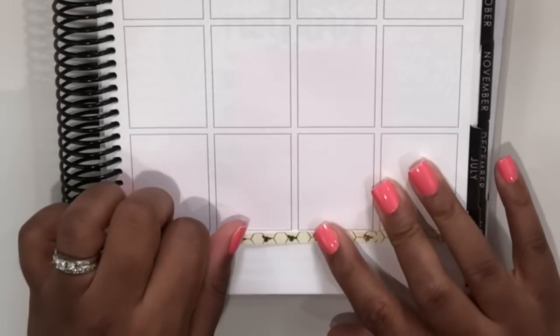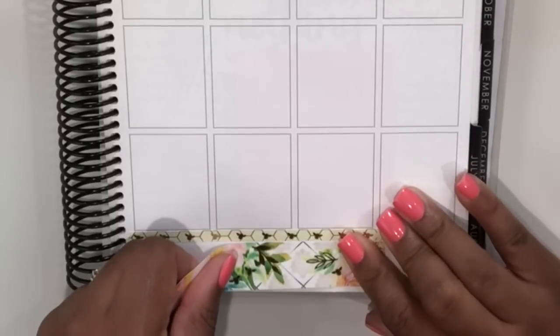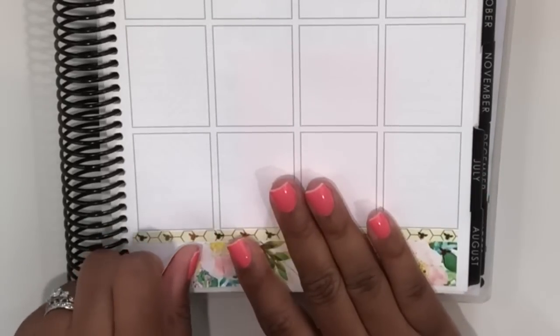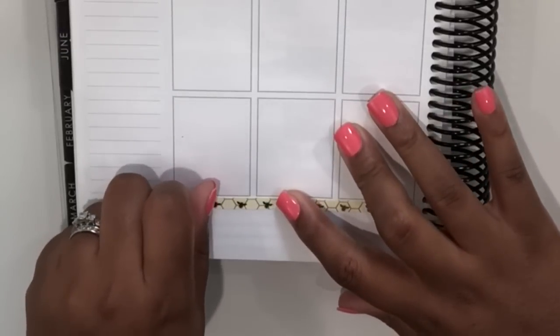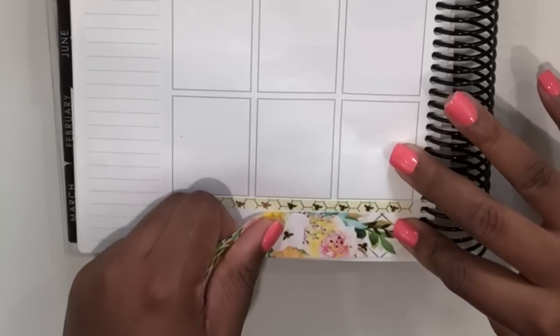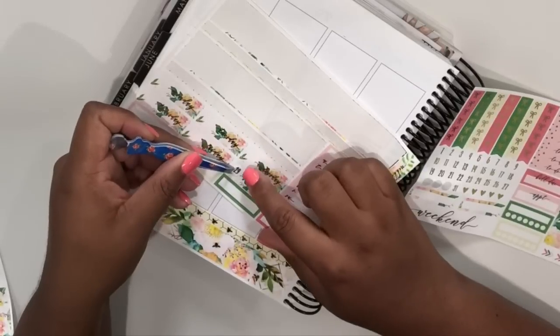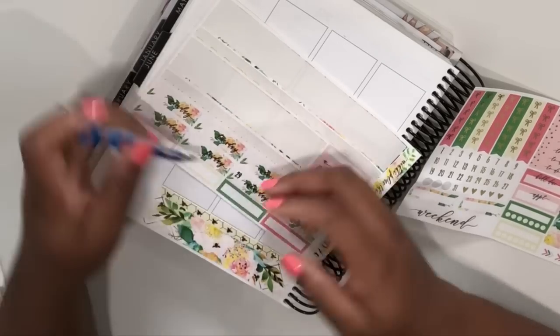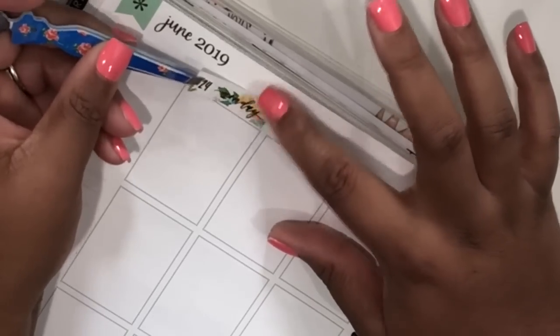As I'm putting down the bottom washi, I do want to say this is not the kit that was previewed in my last plan with me. I had some editing issues and some of the footage got deleted, so I decided to just let that one go and move on to the next week. And that's the good thing about having a planner — sometimes you can just turn the page and start over.